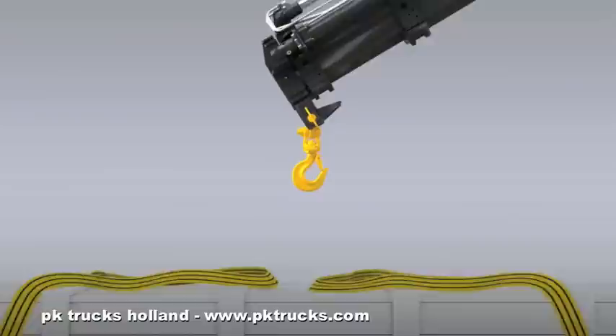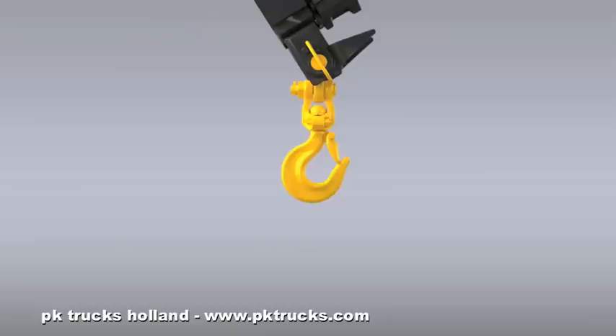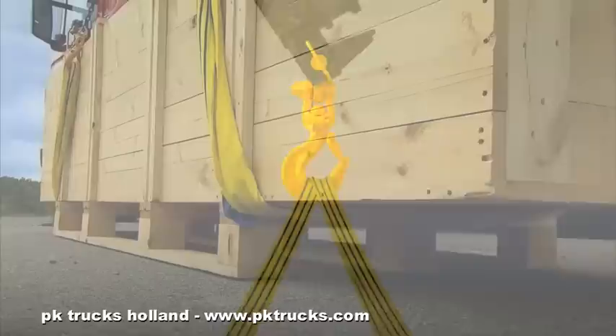Inspect the hook and hook lock for damage. Attach the sling to the hook. Make sure that the hook is locked.